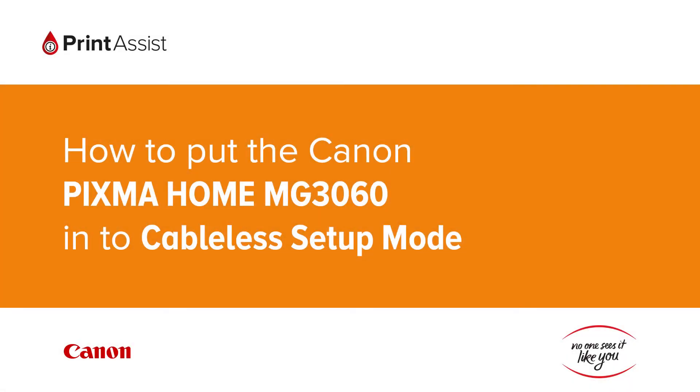In this video we're going to show you how to make sure that the Canon PIXMA Home MG3060 is set to cableless setup mode. This is a crucial first step in configuring the printer for your preferred wi-fi setup.